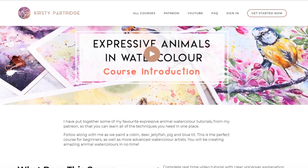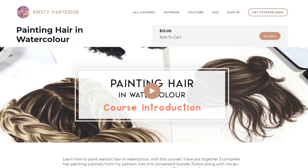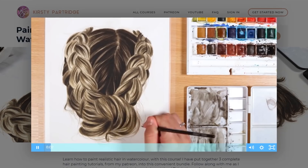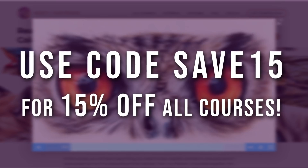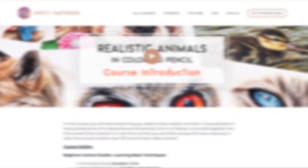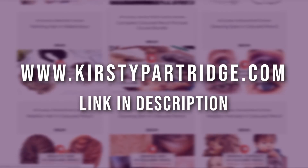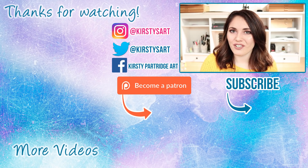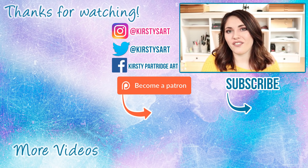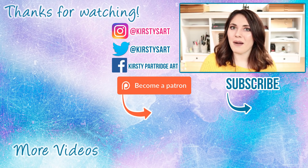If you're not interested in a monthly membership, over on my website I've got individual courses for specific mediums and subject matters available as one-off payments. I have a few watercolor classes on there — links are in the description below. You can get 15% off using the code SAVE15 at checkout. I really hope you enjoyed this video — if you did please give it a thumbs up, subscribe if you're new, and tick the bell icon so you get notified of future videos. See you guys in the next one!